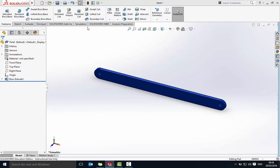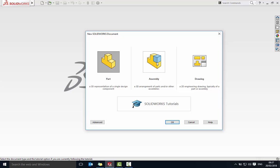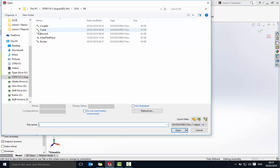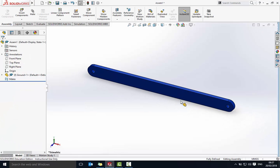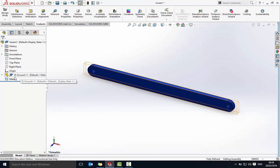We've now got our four different links to put together in an assembly. The next part is to start a new assembly. The first part we need to bring in is the ground, because we want that to be fixed in place. You'll notice over here it has a little 'F' next to it, which means it's fixed — which is obviously what we need.